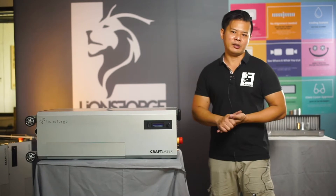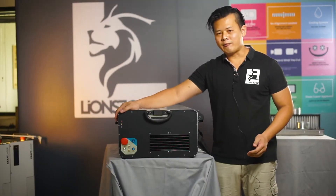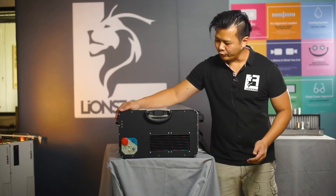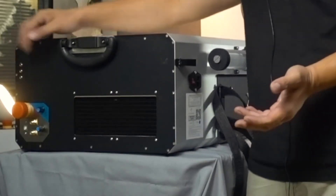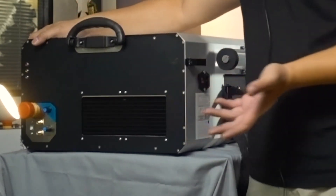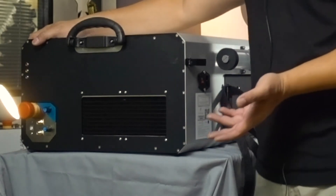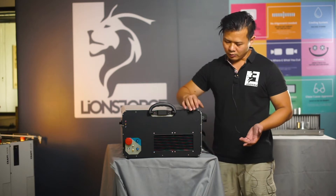Let's begin with the side panel. This is the left panel of the craft laser. This is where our user will spend most of the time using the craft laser — looking for indications, adjusting power, etc. Let's start off with the vent area.